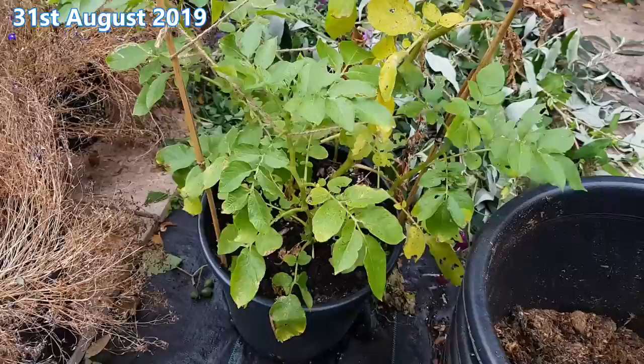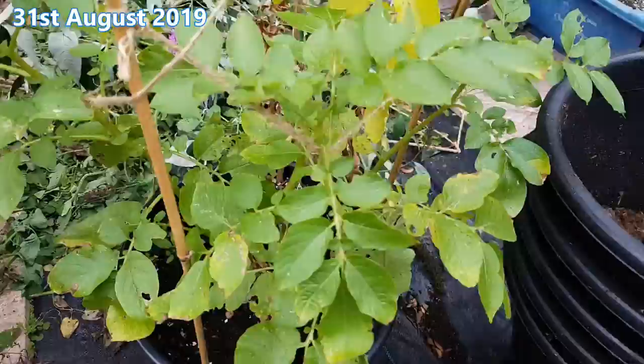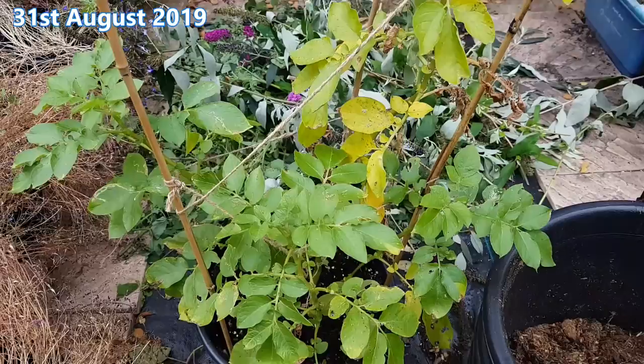31st of August. To support the stems and to give the plant some protection from the wind — because the last thing I want now at this stage is for the stems to break off or get damaged in some way — I added some bamboo canes and strings. But its early lustre is starting to fade. The good news is there's no sign of any blight or any particular deficiencies in the leaves. I think what's happening is the plant is just coming to the end of its life cycle.